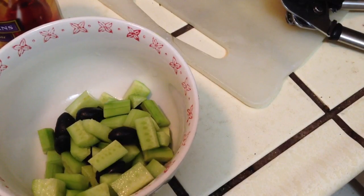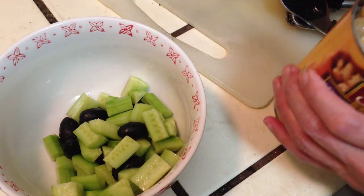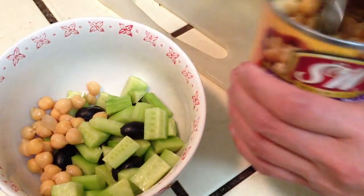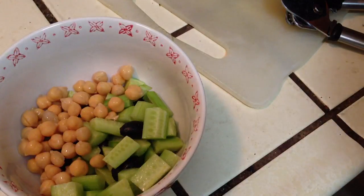Drain it and put some pua shishi in. And salt, pepper.